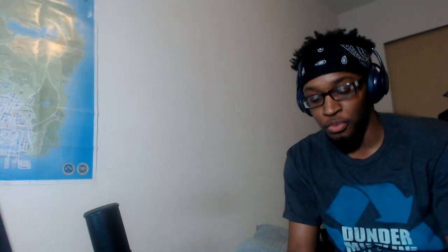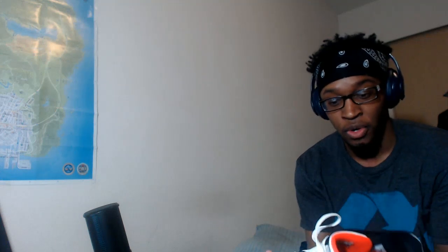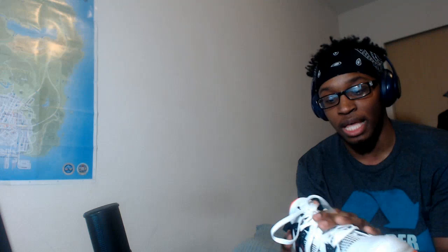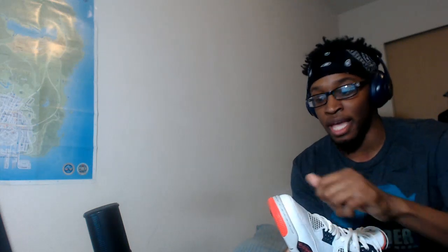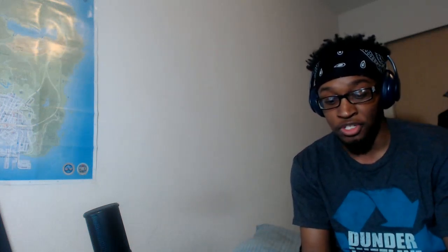Welcome to another sneaker review video. Today I'm reviewing the Jordan 4s. I do like the design overall — I like that it's leather, so if it gets dirty you can just wipe it off with a towel and it looks pretty much brand new. I like how this shoe looks overall.